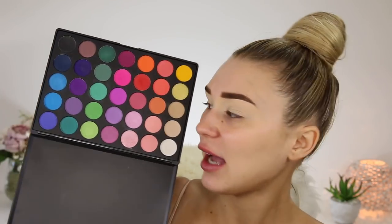I just found the best eyeshadow palette to create this look — it is the Morphe 35B palette. It is so colorful. I love Morphe eyeshadows, they're very pigmented and easy to work with, so I feel like this is gonna be a great look.